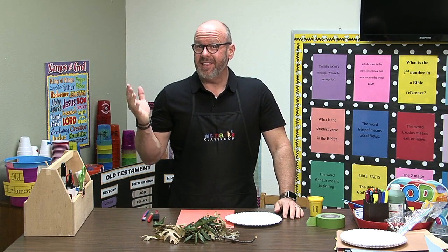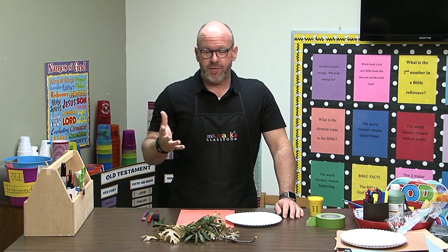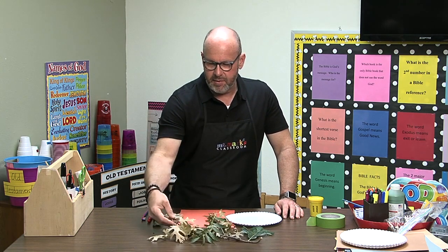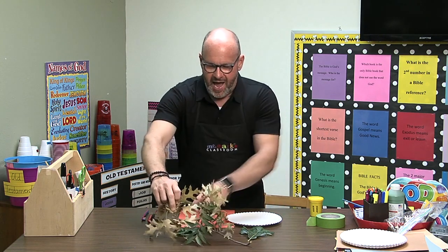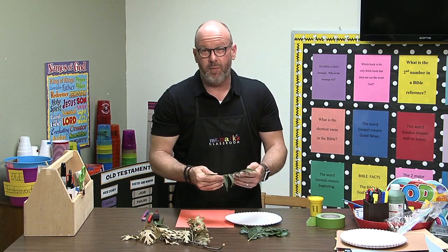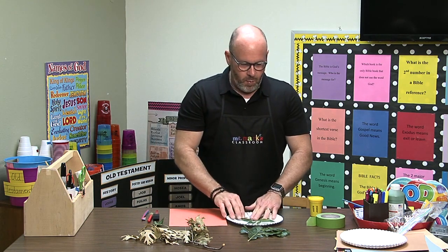We're starting to see the leaves changing soon — more north than where we're at. I found a limb laying on the ground, so I've got some leaves that look like they're changing but are really just dying. I've got a few different kinds of leaves to do our leaf painting today, and I want us to think about a couple of different ways to do it.